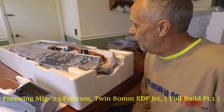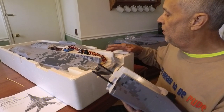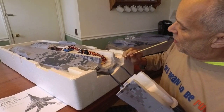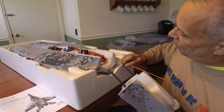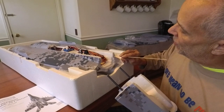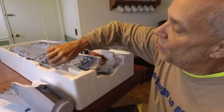Hey guys, Skip here. The first thing I wanted to do is the attachment of the nose to the rest of the fuselage. They recommend cross-hatches, but I usually just use something like a skewer and poke holes at different angles so when the glue bites, it bites at different angles. You go just deep enough so the glue can sink in.